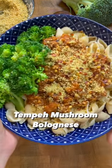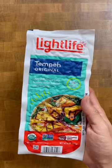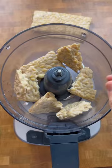Following the theme for tempeh dishes, here's another way to try tempeh — an amazing, high-protein fermented soy product. This tempeh mushroom bolognese comes together really quickly and it's high in protein, micronutrients, and complex carbohydrates while low in saturated fats.